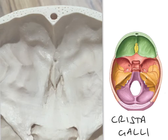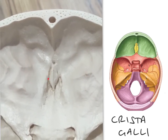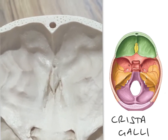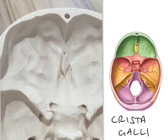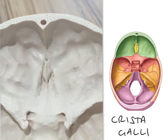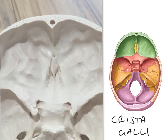The crista galli has, at either side of it, a series of holes or foramina, which unfortunately we can't see very well on this plastic skull. But the foramina are in this region here, and these make up the cribriform plate of the ethmoid bone through which the olfactory nerves pass. On our diagram on the right, we can see those there in yellow — the crista galli surrounded by the holes in the cribriform plate of the ethmoid bone.